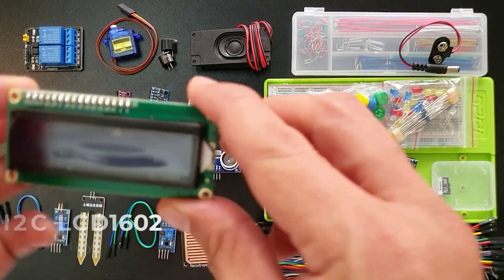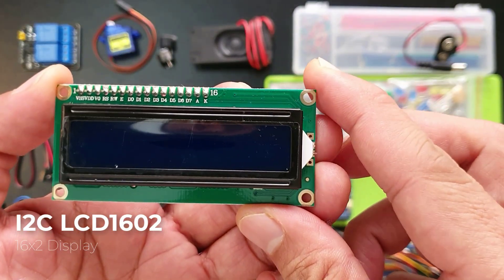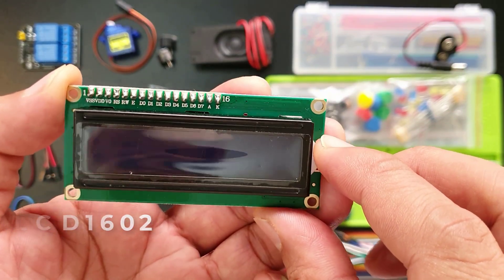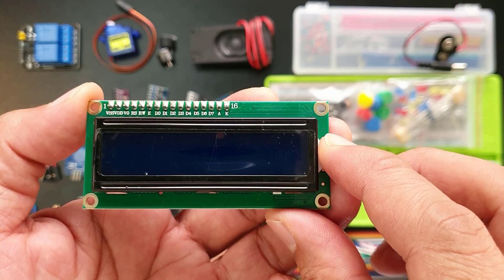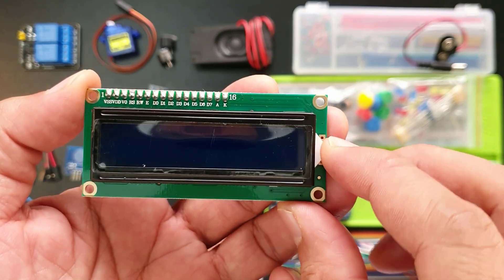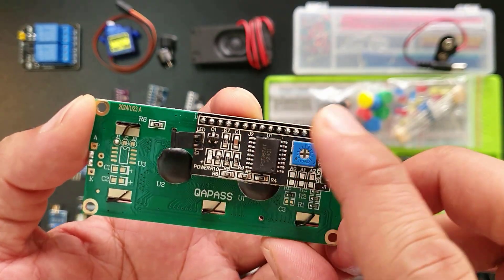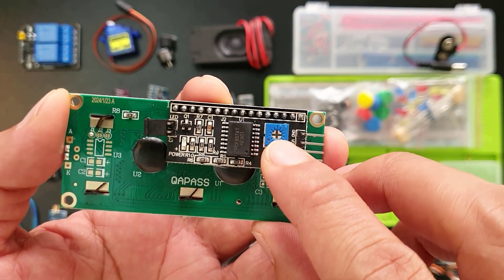This is an LCD-1602 display. It can show messages and info on this screen, and it's good for projects when you want to display sensor readings, menus, or anything you want. It has a backlight that can be enabled by this jumper cap, and an adjustable contrast through this blue potentiometer.